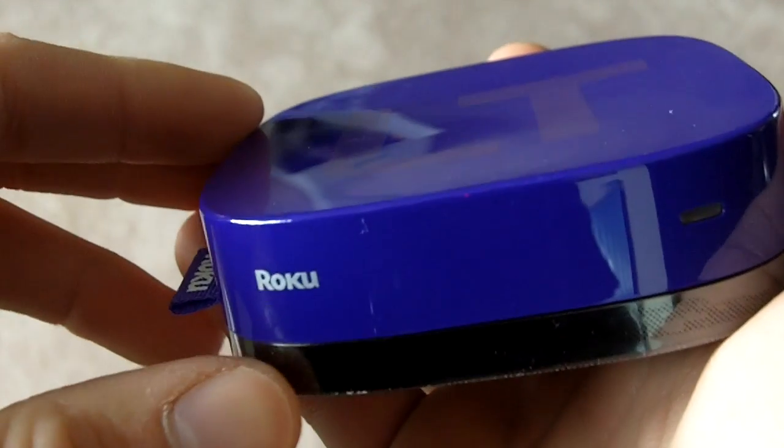Thanks for joining me online. I'm Kevin Hurd here again to introduce you to another fantastic Christmas gift that you're going to want to make sure you get on your list this holiday season. Today I'm going to be showing you a gift that you can fit in the palm of your hand. It's called a Roku box.